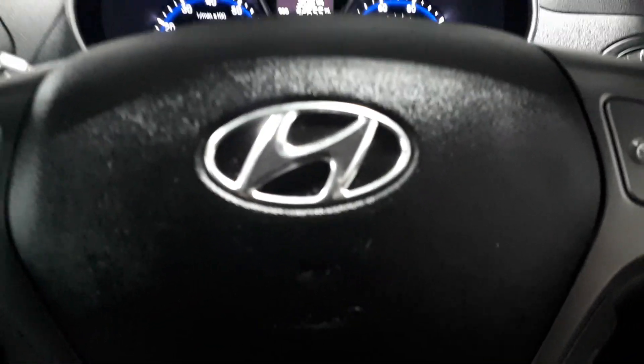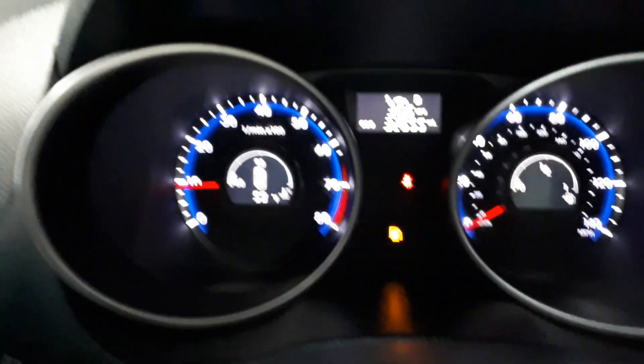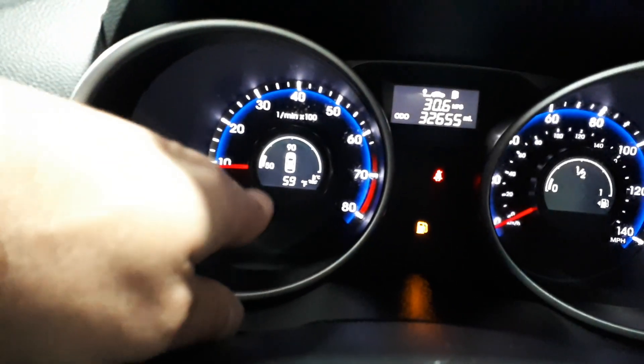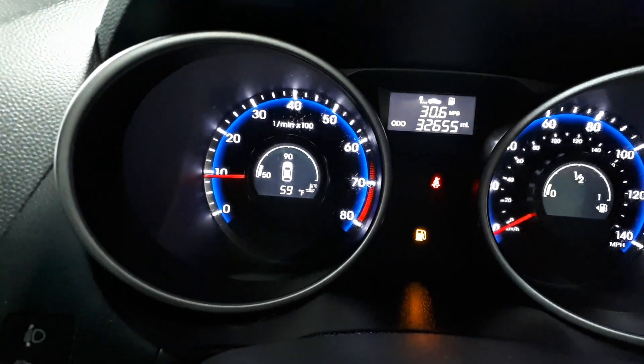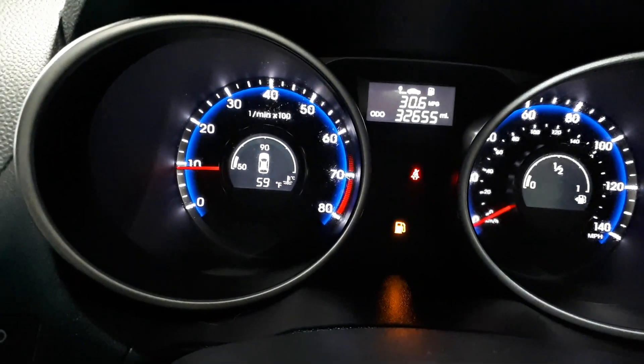Hi guys, I've been asked by a good friend of mine how he can change the outside temperature display from Fahrenheit to Celsius on his Hyundai.